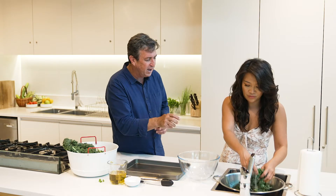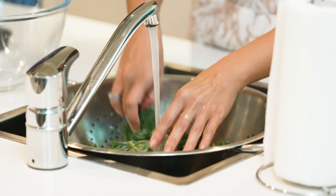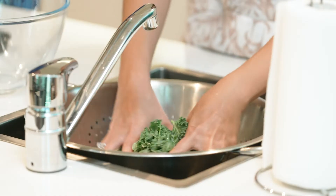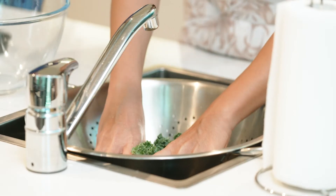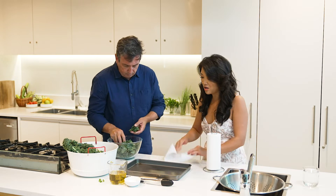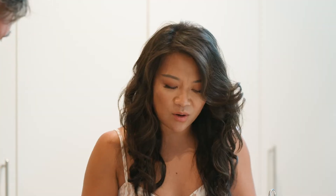An interesting thing with kale, and it's probably this crinkly kale, is that it has the ability to hold on to lots of moisture. So it can be quite problematic. It makes it really good in a stir fry, but maybe not if you're baking it. So what I'll do is just grab some paper towel, or you can use a tea towel as well — whatever's easy. You just want to absorb that moisture out, because otherwise you might steam it in the oven rather than get them all nice and crispy.